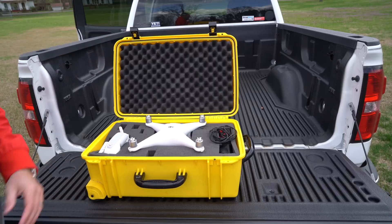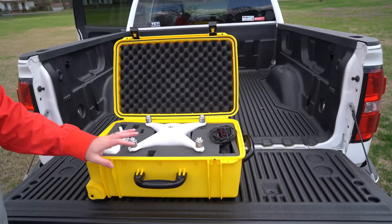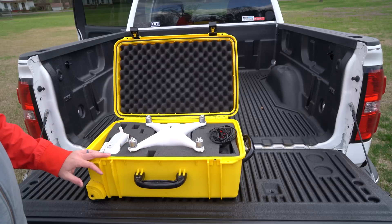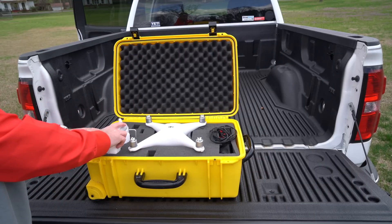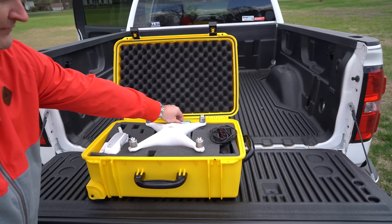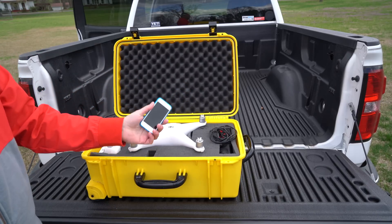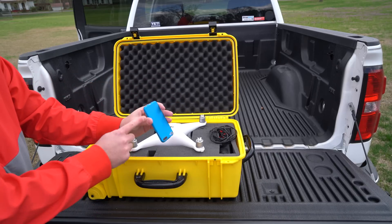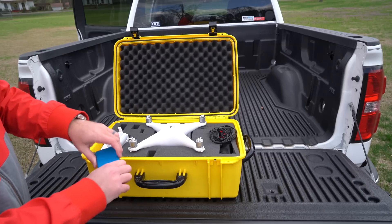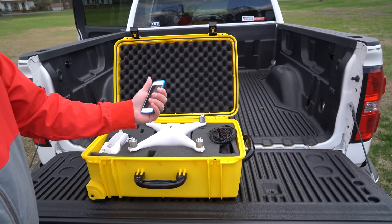And then when you get inside, here's where you've really got the goodness. You can configure this any way that you choose. I put my Phantom 4 controller over here on the side. I've got my iPod Touch here. Check the link within this video's description — you can find the case, the iPod Touch model that I'm using, and the case for the iPod Touch. Works great for the Phantom 4, by the way — it's my preferred device to fly with.